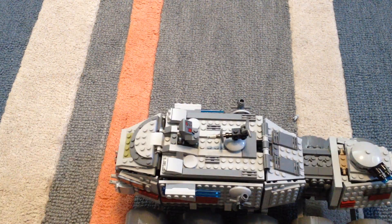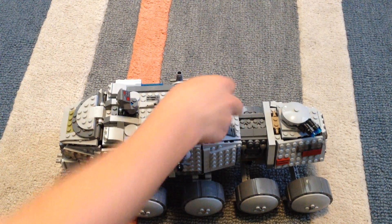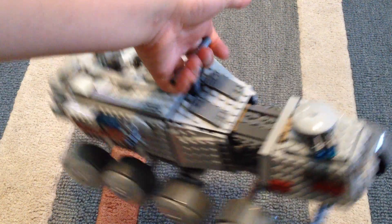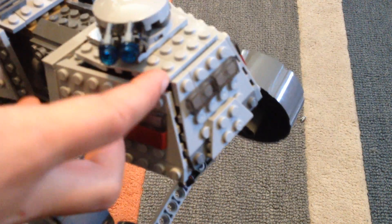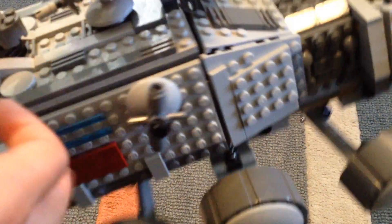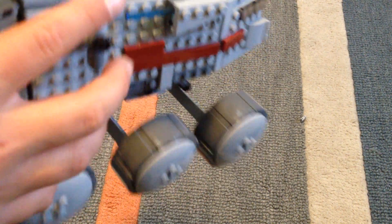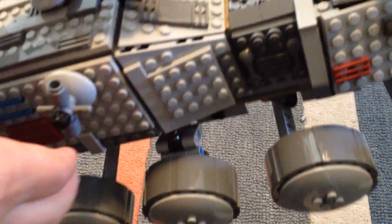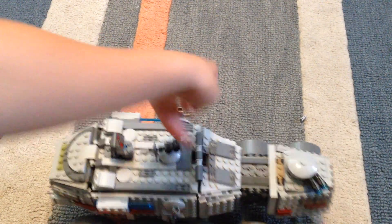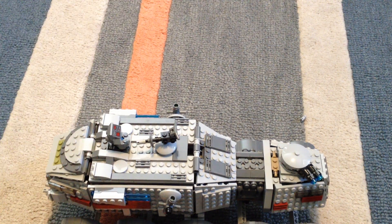Now let's get on to the turbo tank part. This is a handle to help carry it. These are stud shooters, flick fire missiles, funny looking cannons that shoot on both sides, a machine gun, and something that they can hold on.